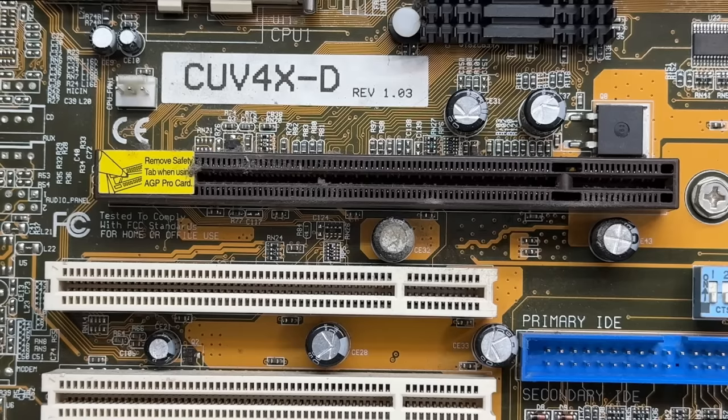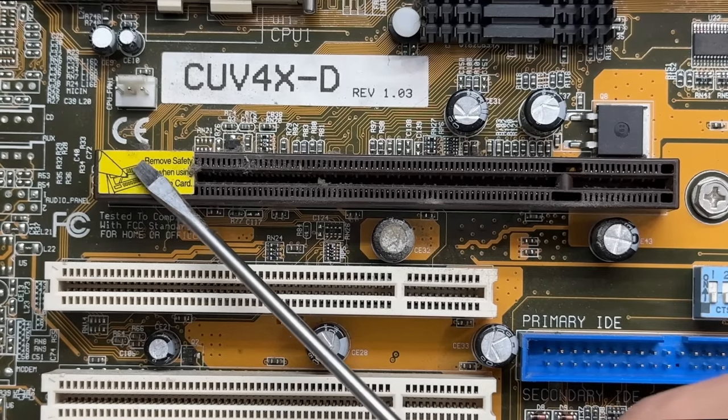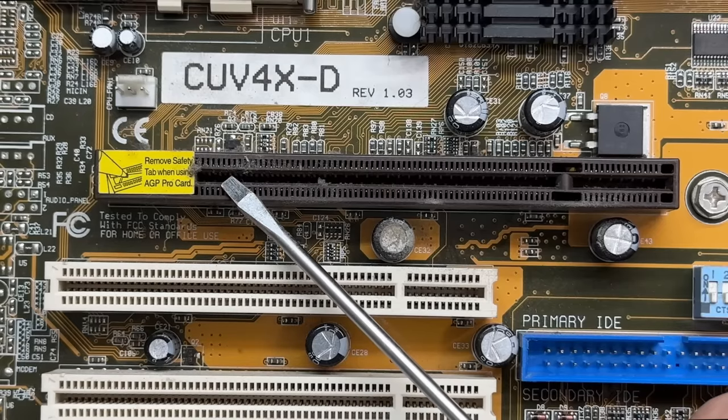And this motherboard has an AGP Pro slot. AGP Pro is more for workstation machines — it delivers more power than standard AGP. And just so you know, this tab here is pretty important, because it prevents you from accidentally connecting the higher power rails to a standard AGP card, which would kill it, of course, and probably wouldn't be great for the motherboard either.